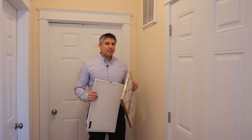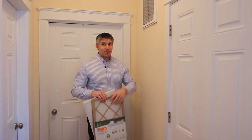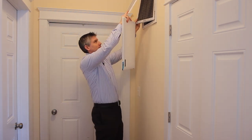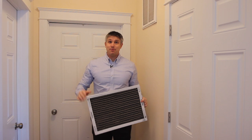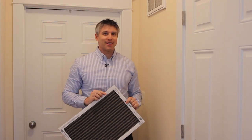Just like a disposable filter, the Air Threads also has an arrow indicating which way the air needs to flow. This one is very dirty — I've been needing to replace it. So let's replace it and then check back in in a month and see how it's working. A dirty filter like this will cost a lot more money to run your HVAC because of the energy it takes to pull air through a dirty filter.